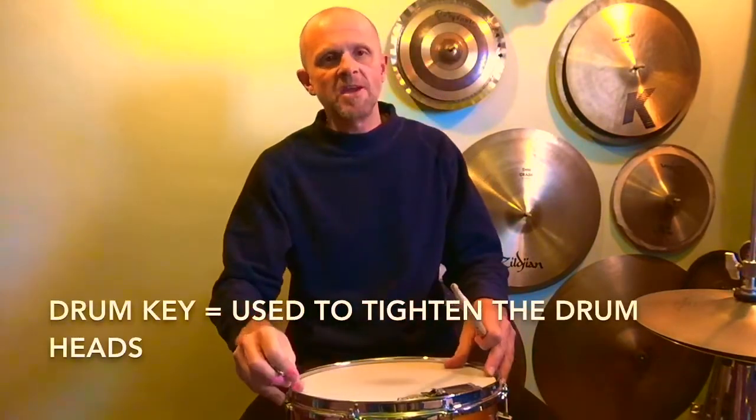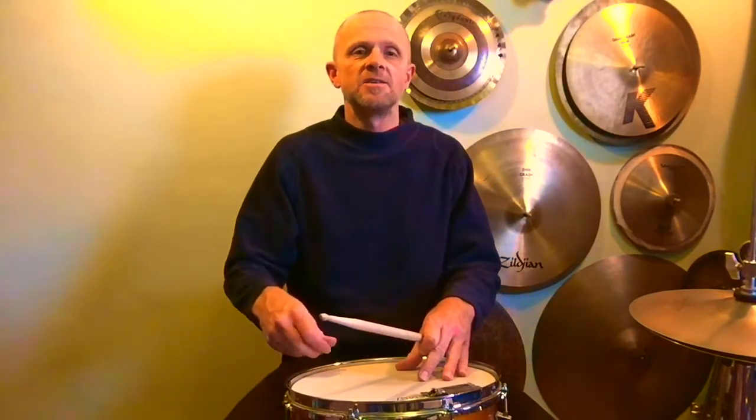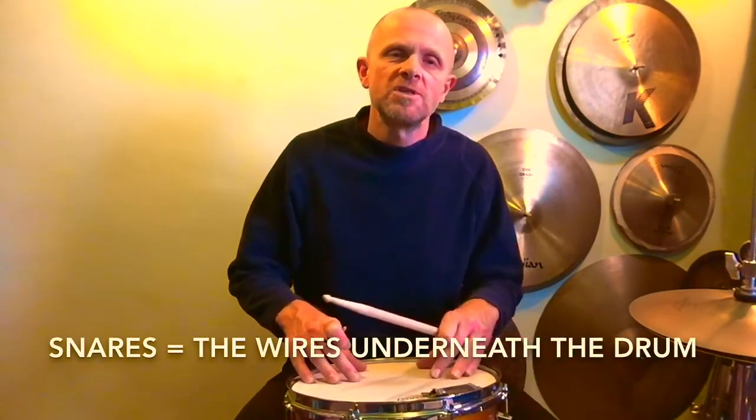Before we start, just take your drum key and check that your top head — the batter head — and the bottom head — the snare head — are nice and tight. This will make the snare drum roll a bit easier to learn when you're first starting out. Also check that your snares aren't too loose for a washy sound or too tight for a choke sound.